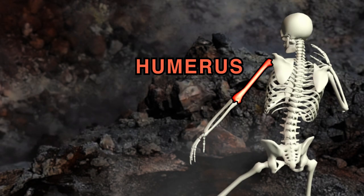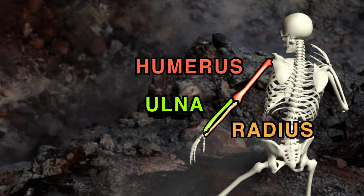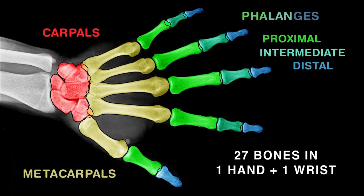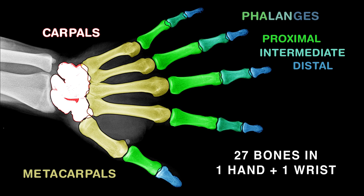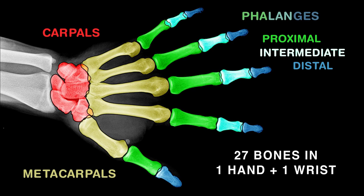You have three arm bones. The humerus is in the upper arm, while the ulna and the radius are the bones of the forearm. You have 27 bones in one hand and one wrist. These include carpals, metacarpals, and phalanges. The proximal, intermediate, and distal phalanges make up your fingers.